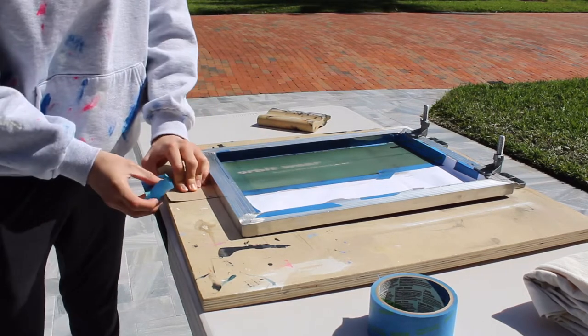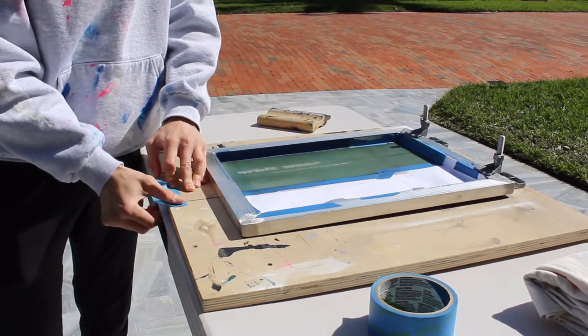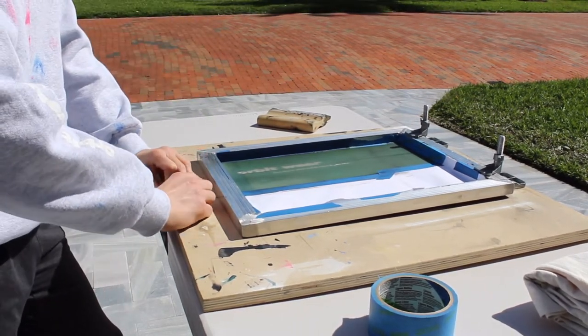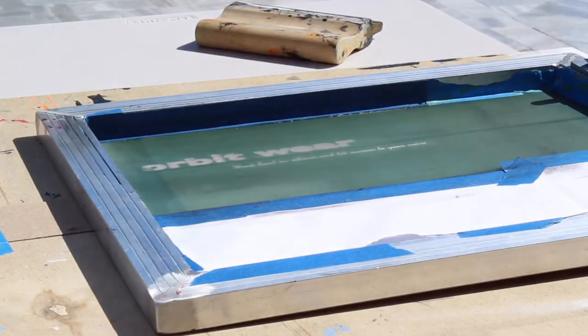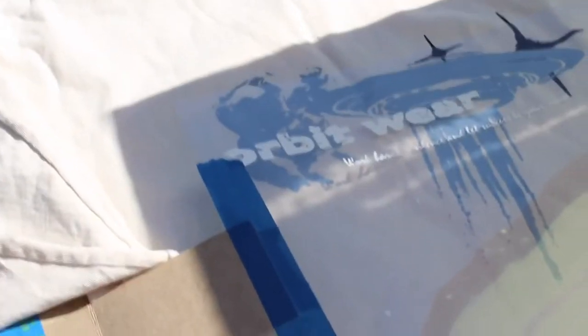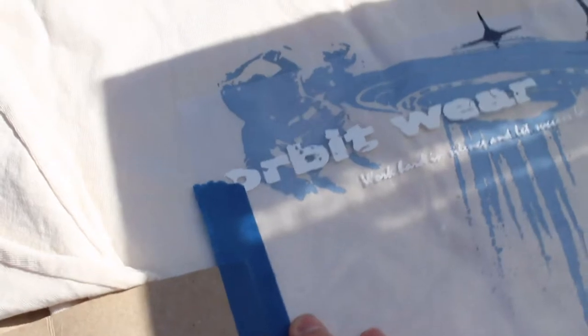I'm doing everything DIY, so basically I take a transparency, print on that once, and then tape it onto the wood and make sure it's aligned with my screen perfectly. That way, once I start printing, I know exactly where that design is gonna go when I print with ink.